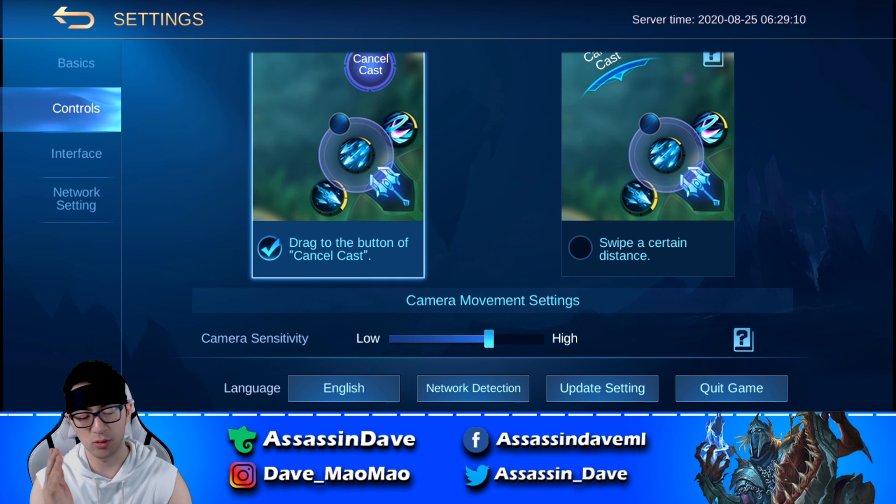Last but not least, when we come to camera sensitivity, I recommend you knock it up just a little bit towards the high side. This allows you to drag your screen a lot better, but not too crazy — you don't want to touch your screen and have it go all over the place. You want to be able to have steady control, a better view of the gaming information, and a very fluid gaming experience.